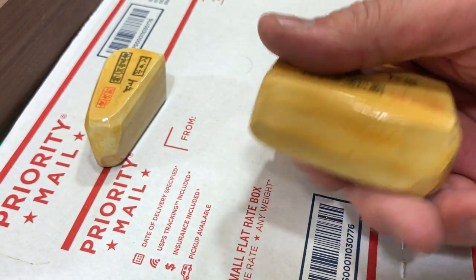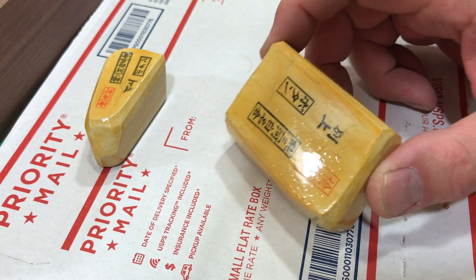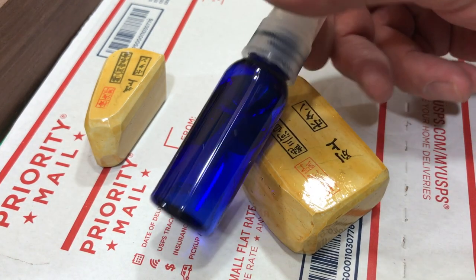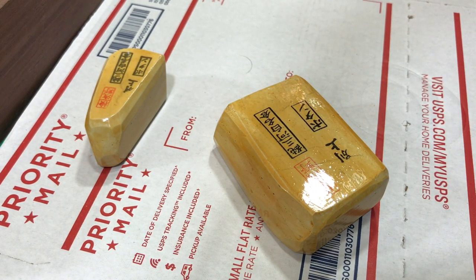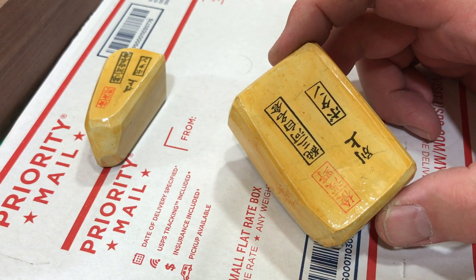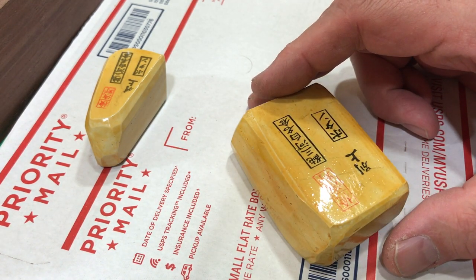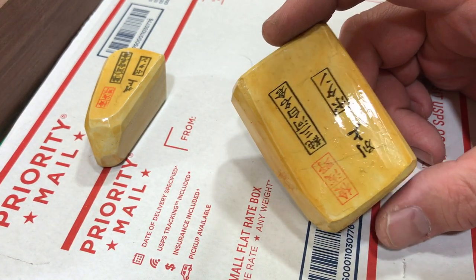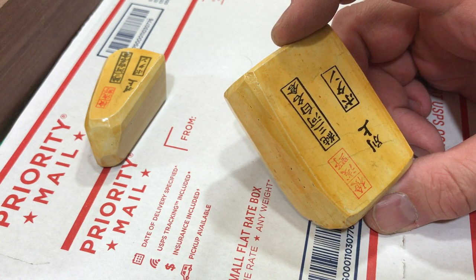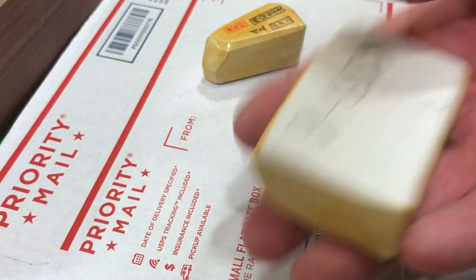I use cashew lacquer for sealing — urushi sometimes, but rarely, usually just cashew lacquer. People always ask if I can sell them some or do their stones for me, but I only get a little bit when I buy stones. I could order it but it's expensive and it doesn't keep well. I've had cans go bad halfway through — you have to strain it and chunks start coming out.